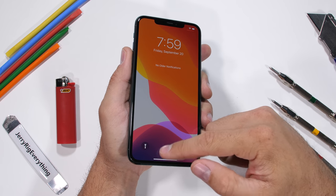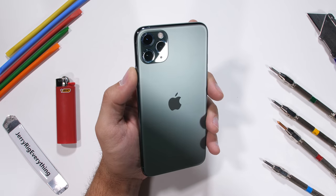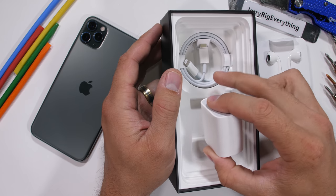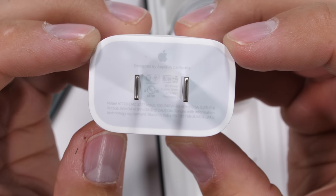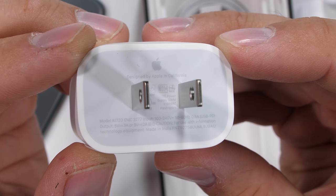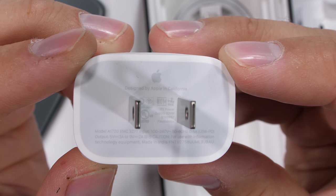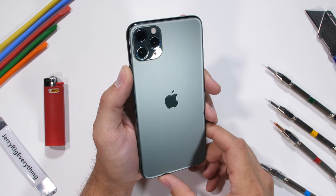iPhones have been able to fast charge for a few years now, but even though the iPhones could charge fast, Apple only included a slow 5 watt charger in the box, which I don't think was very fair. This year though, that's changed with the Pros. Apple has included an 18 watt fast charger in the box, which is a plus one for Apple for not making their customers go out and buy extra accessories to utilize their phone at full potential. It's definitely a step in the right direction.